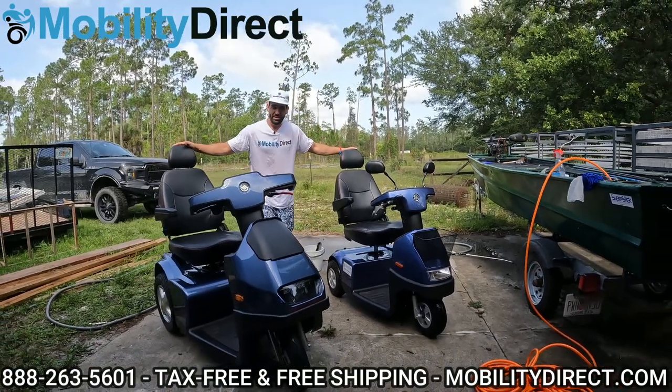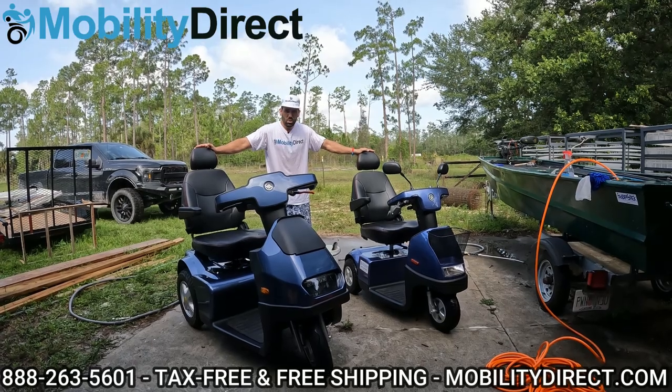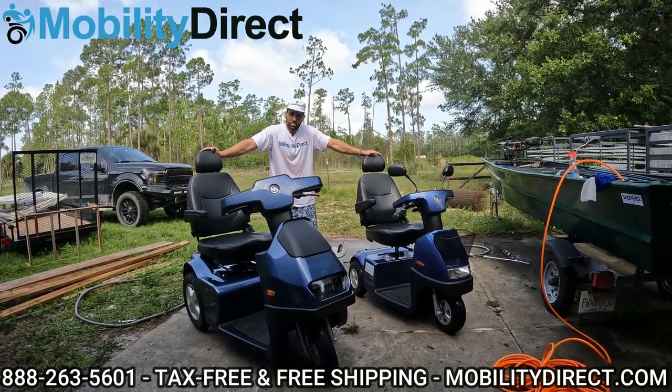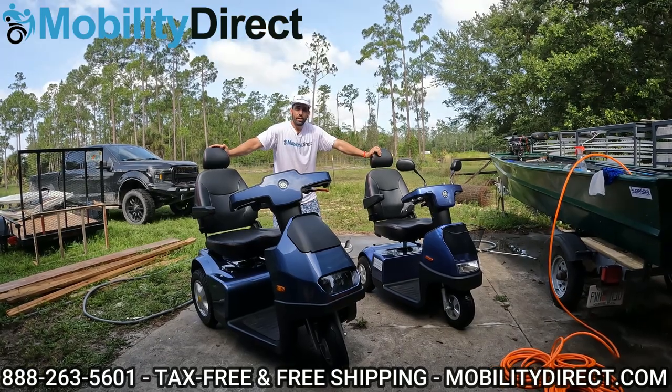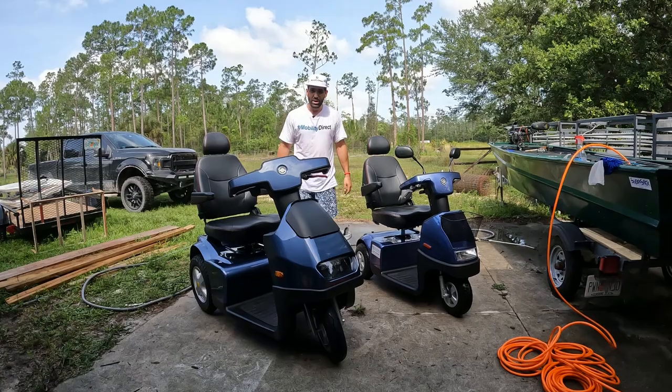Essentially the hard part is over — the mobility scooters are clean. So we'll go ahead and conclude this video. If you have any questions, feel free to ask them in the comments section below. We love hearing from our audience. Again, I'm Sergio with Mobility Direct. Thank you for watching this video. Have a great day.